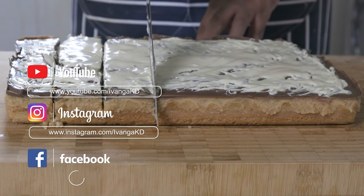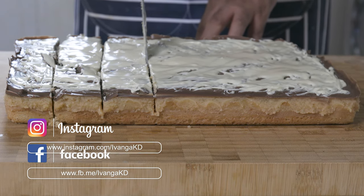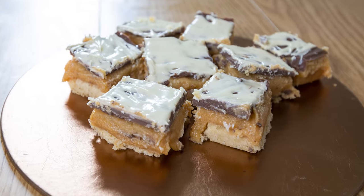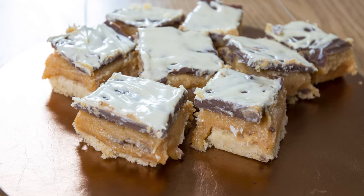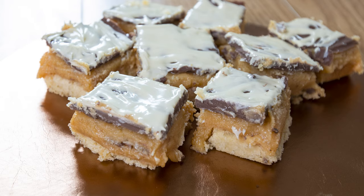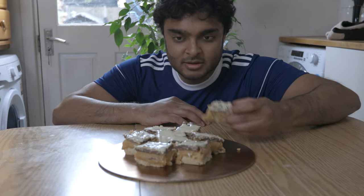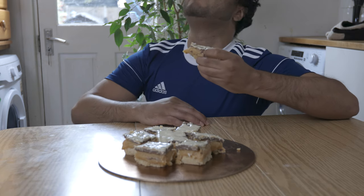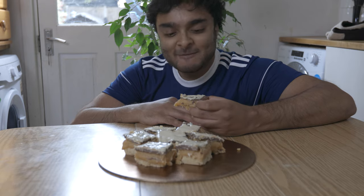Cut the Millionaire's Shortbread into two by two inch square pieces and share these beauties with your loved ones. I hope you enjoyed this Millionaire's Shortbread episode. If you did, leave a thumbs up, subscribe to my channel and follow me on Instagram and Facebook. Hope you're all having an amazing day. Until next time, peace.